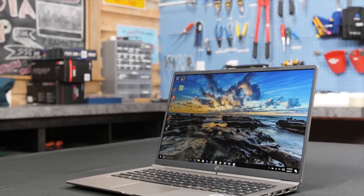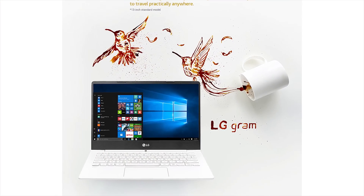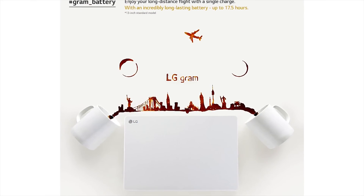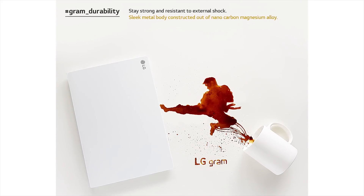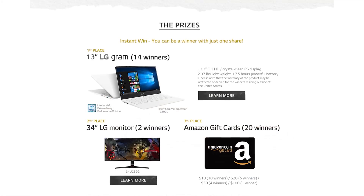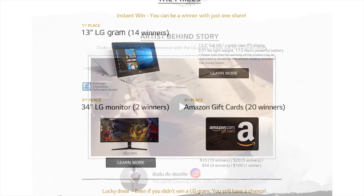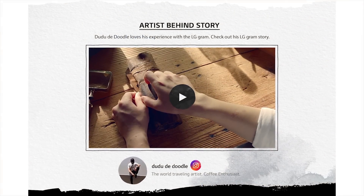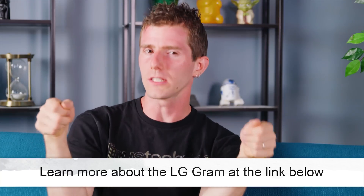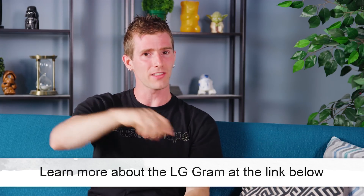Today's video is brought to you by LG's Share the Art promotion featuring their ultra-lightweight LG Gram laptop. LG worked with a coffee artist who came up with three pieces of artwork inspired by the Gram. Share the post on your social channels and write the post's URL on the event page for a chance to win an LG monitor, an Amazon gift card, or one of 14 LG Grams. This campaign runs to September 14th, 2017.